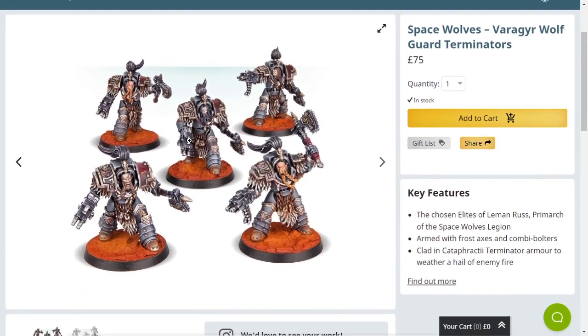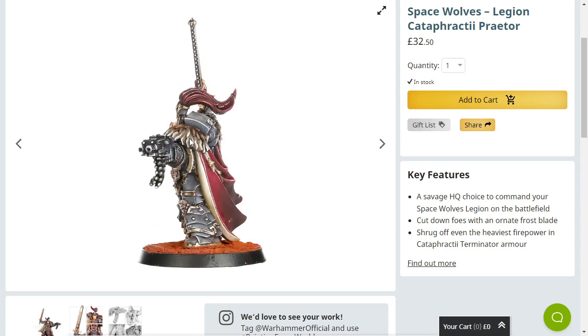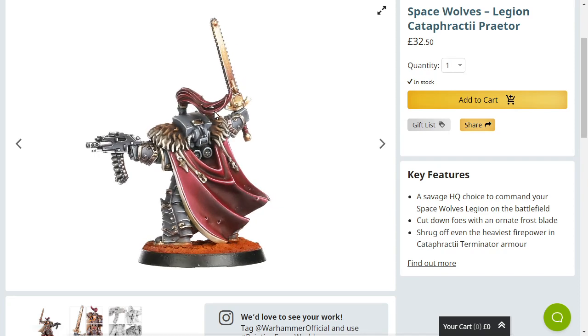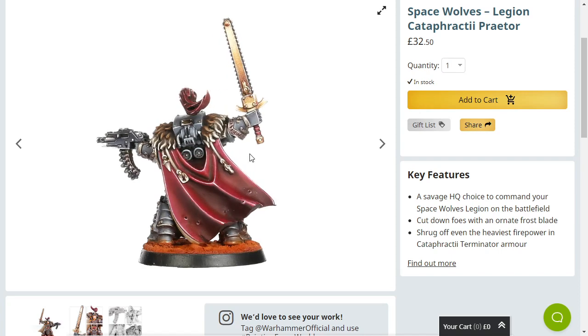I want them updated. Or do I just want them removed? Because you can make your own out of regular Cataphractii — nothing stopping you — and there's plenty of 3D printed stuff you can do as well. But this hurts my soul. The Legion Praetor model is not much better; I would argue it's much, much worse. This is the Legion Cataphractii Praetor model and it is the worst Terminator of all. Even the paint job — is that the light or is it chipped? I genuinely can't tell if that's something shiny in his hair or if it's chipped.